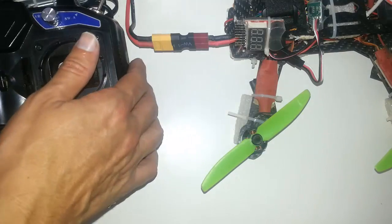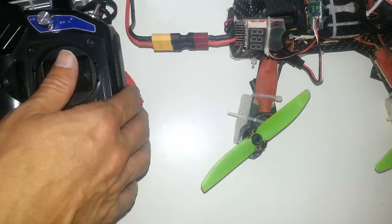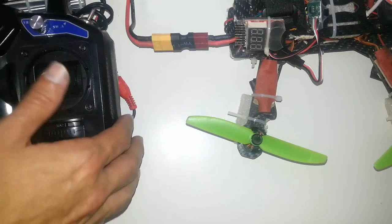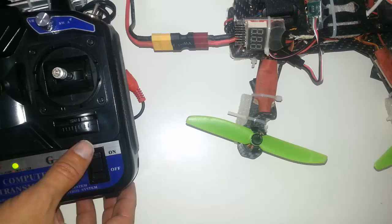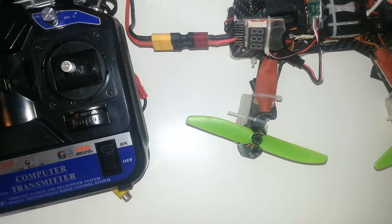Let's see it in action. First of all, let's arm it. And now I'm disarming it — let's leave it on. And I'm turning off the remote controller, powering it off. Let's see what happens.